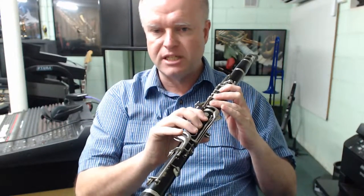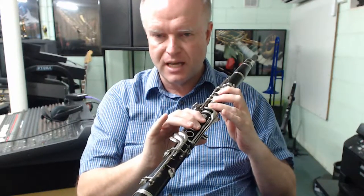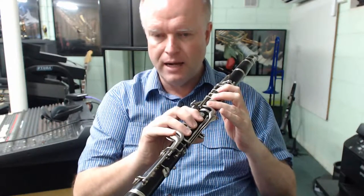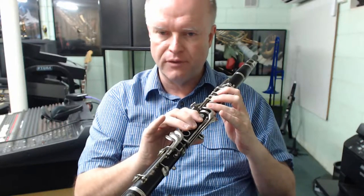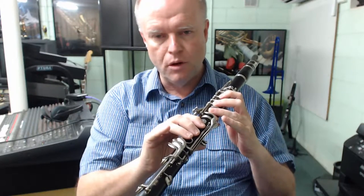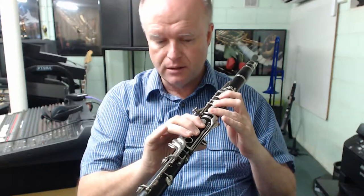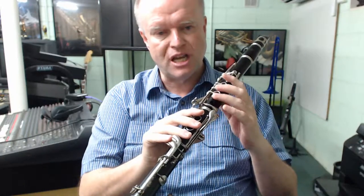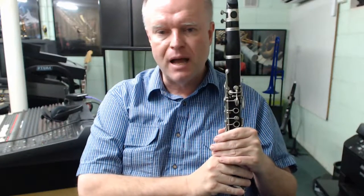We're going to move on now to the third degree of the F major scale, which simply means we need to start the scale from the third note. F, G, A — A is the third note of an F major scale. If we play what is called the Phrygian mode, the mode that starts on the third degree of the scale, those notes would be A, B-flat, C, D, E, F, G, and A. And that mode, combined with our F major scale starting on the first degree, gives us perfect major third harmony.